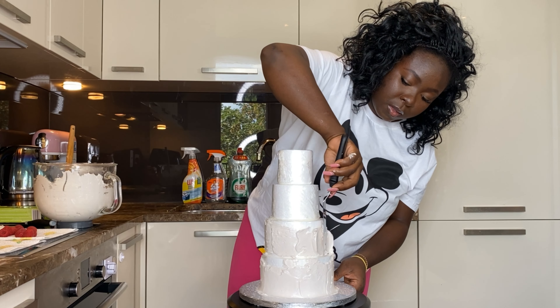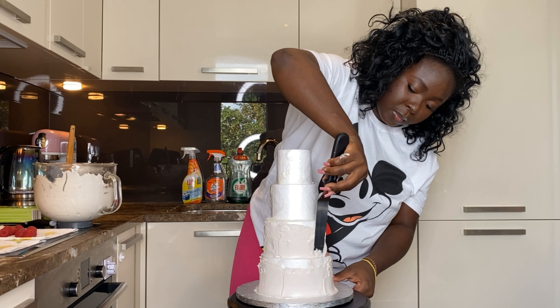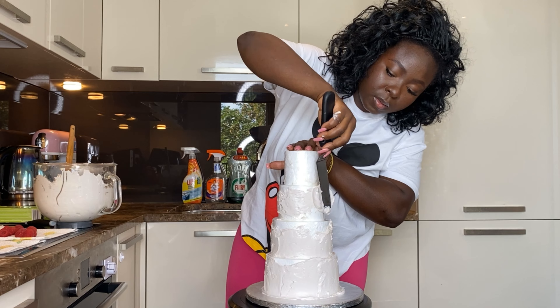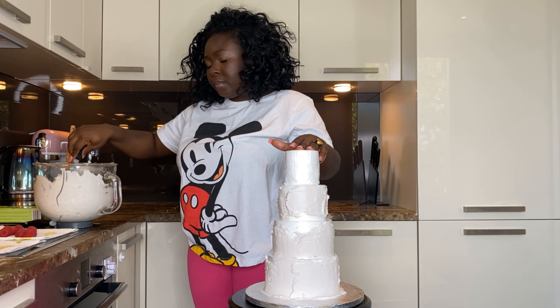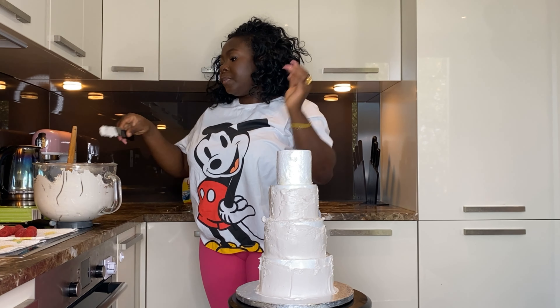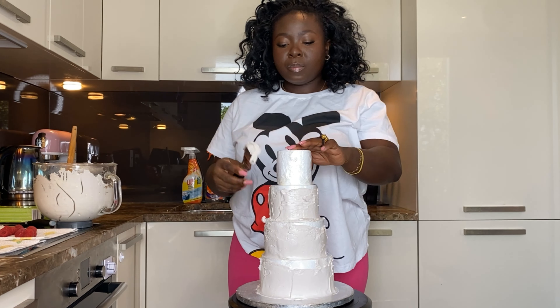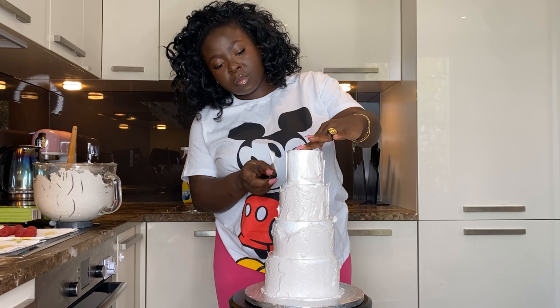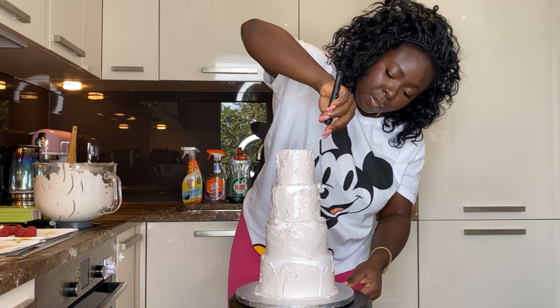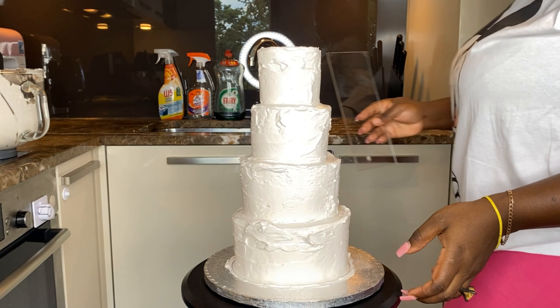The first thing I'm doing is covering the bottom layer in buttercream, then the next one, and then the next one, and then we're going to smooth it. If you're not a professional in baking or decorating, this is a very easy technique because it's going to be a textured, rustic cake — it doesn't have to be smooth. Just put the buttercream all around it as much as possible, and I'll show you how to texture it without doing too much.